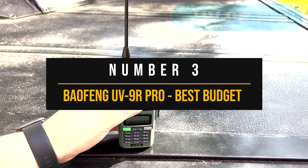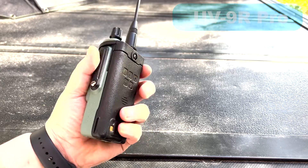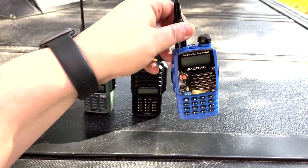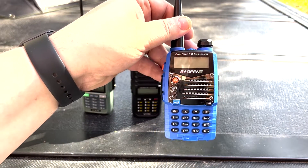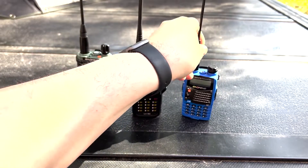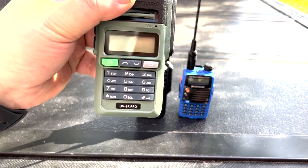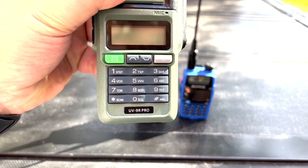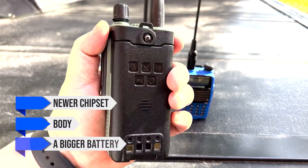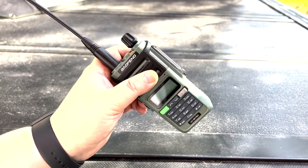Number 3: Baofeng UV9R Pro — Best Budget Waterproof Ham Radio. Baofeng likes to present the UV9R Pro as an upgrade to the ever-popular Baofeng UV5R, although this isn't the only contender for that spot from Baofeng's stable. The company has several models lined up as UV5R upgrades, including the Baofeng UVS9+. All these upgrades have something more to offer than the UV5R. The overall operation and feel of the UV9R Pro is very much like the UV5R.